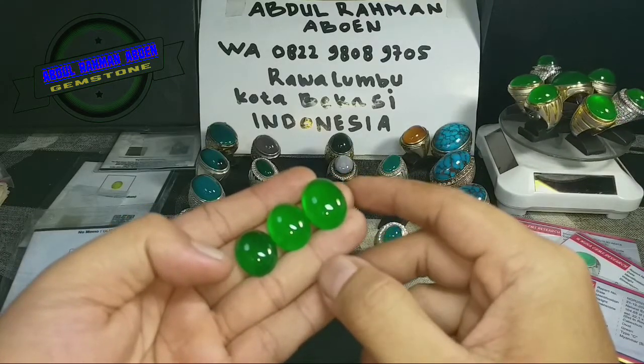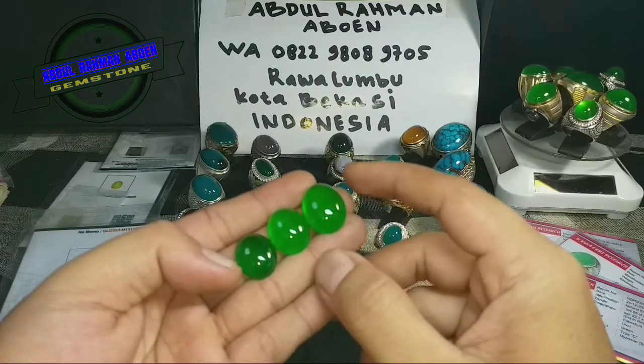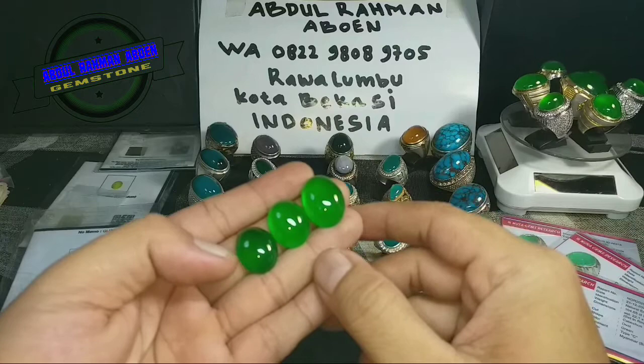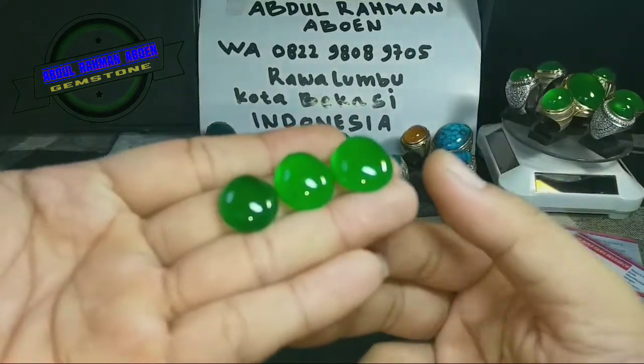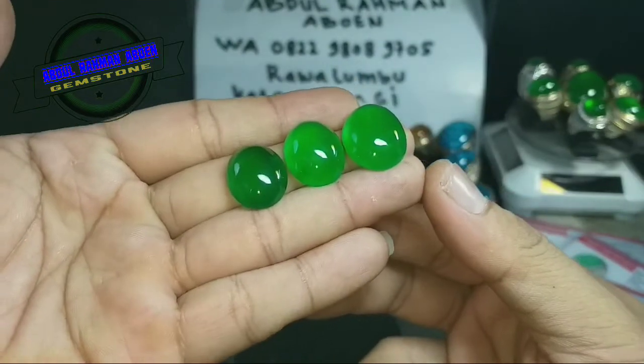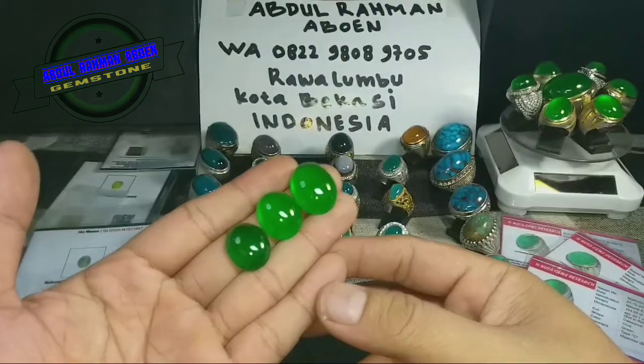Semoga panjang umur dan sehat selalu serta berbahagia di dalam keluarga Anda. Dan bagi yang sudah bergabung, selalu dilimpahkan rezeki yang meruah, panjang umur, sehat selalu, dan berbahagia di dalam keluarga Anda. Disini ada 3 piece — batu apa ini? Natural giyok burma tipe C.